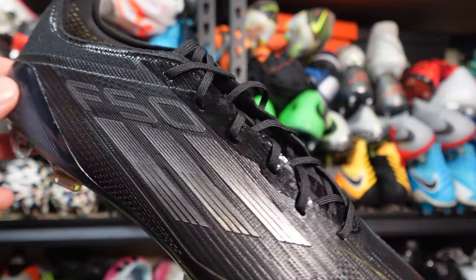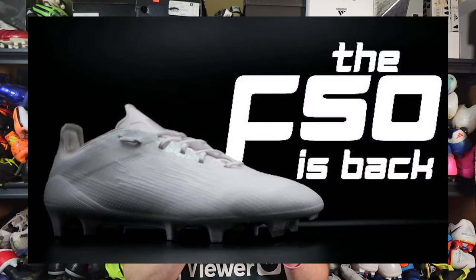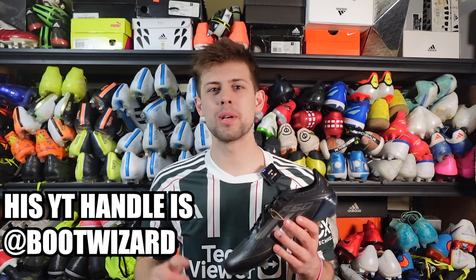Adidas hasn't released anything, and I was able to find nothing. The only thing I've actually seen is a few prototypes on feet of players. I got these from a friend who will remain anonymous. My friend Boot Wizard — his real name is James — actually got a pair in prototypes, white out, with a few different designs because they're prototypes. Check out his YouTube channel; he posted it yesterday and beat me to it by a day.